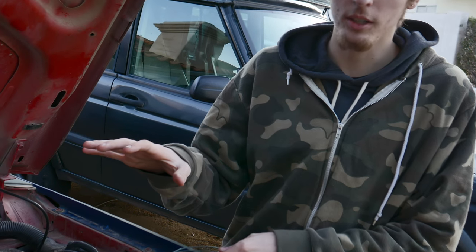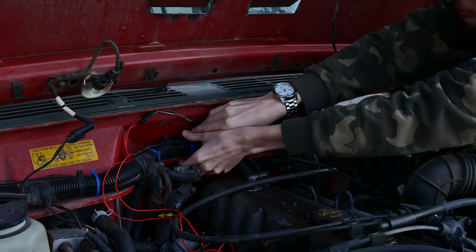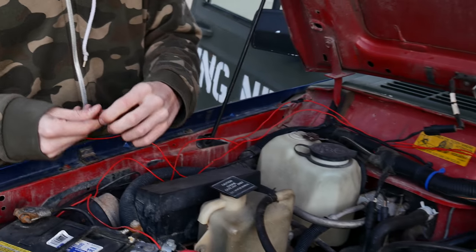You want to make sure you run these wires completely out of the way of anything in your engine that they can get caught on. What we're going to do is route it along the firewall next to the main engine harness all the way over to the battery.